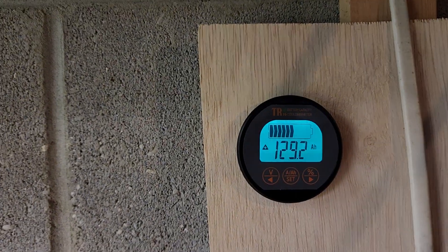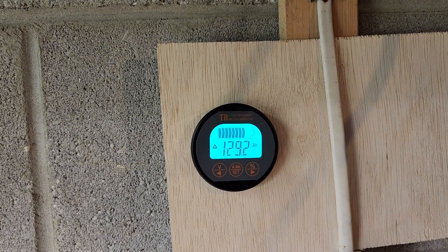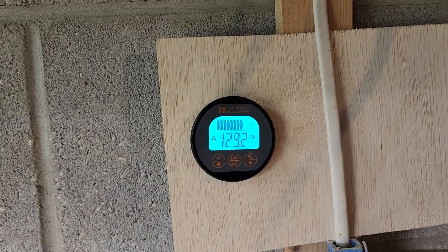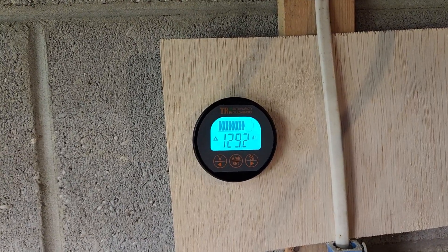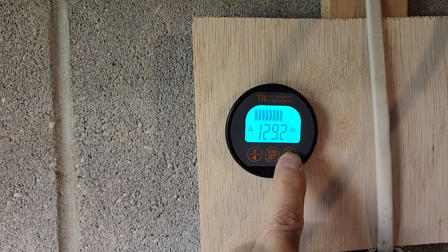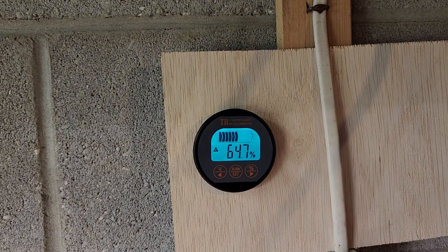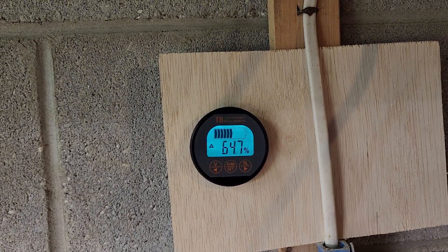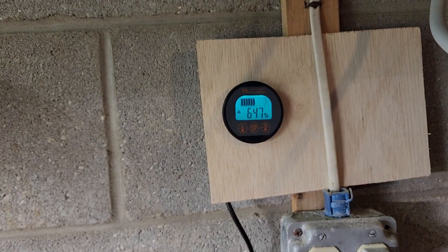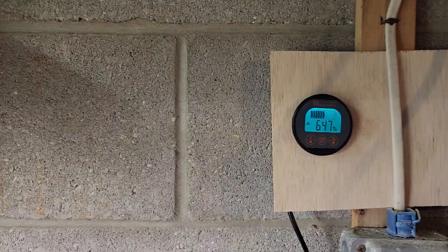If I press the amp button again, it tells me my battery capacity in amp hours — I've got 129 amp hours out of 200. If I want to see it displayed as a percentage, I press the button on the right, and you can see the battery bank is 64.7 percent charged.